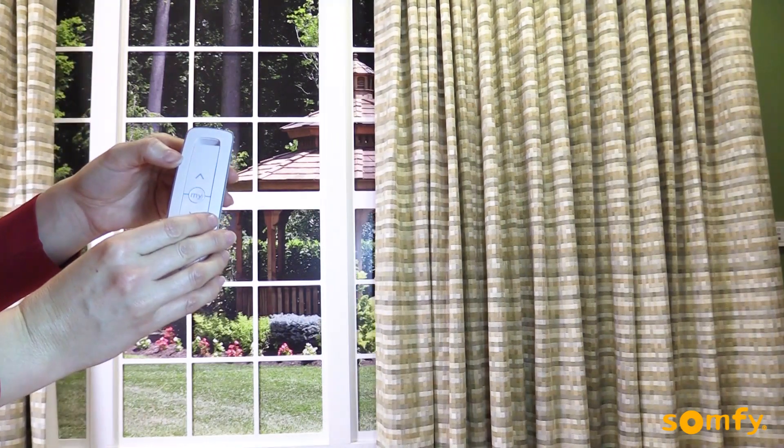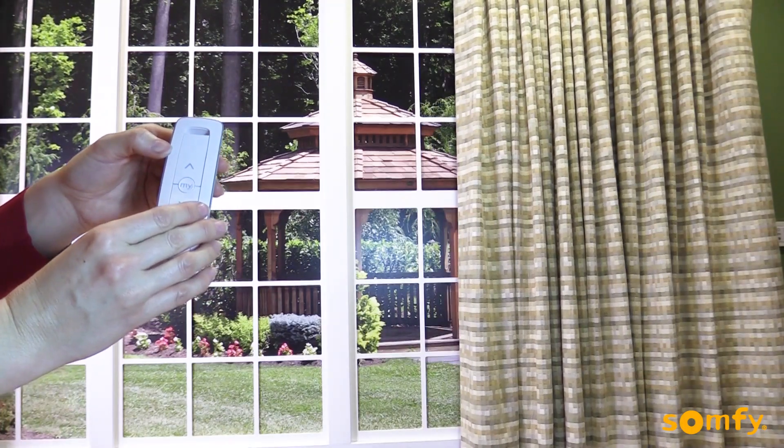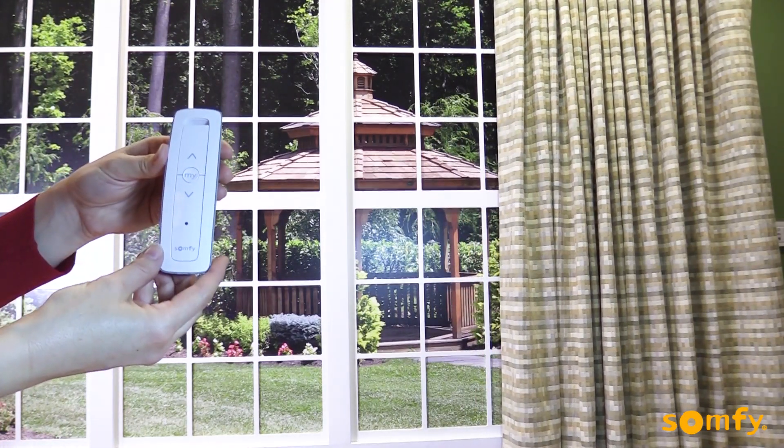Repeat for the opposite limit. Remember that you will only be able to move the drapery as far as the stack back allows.